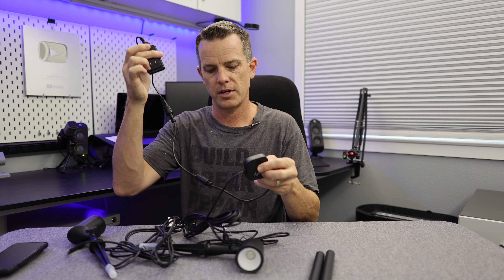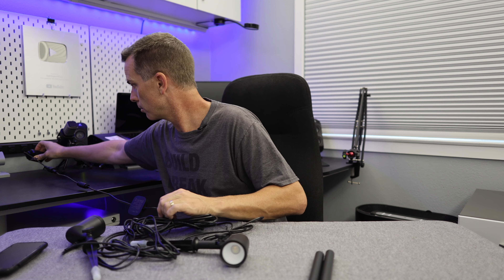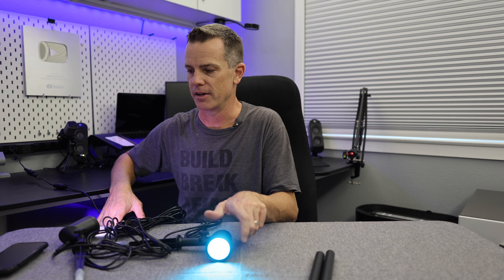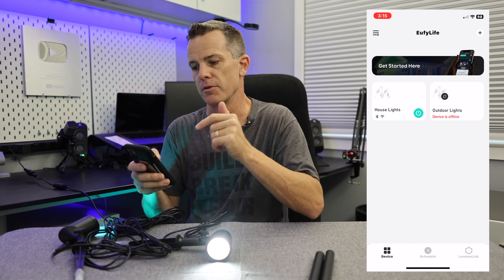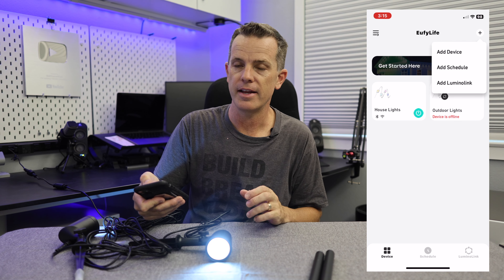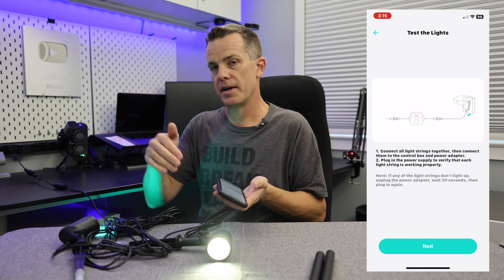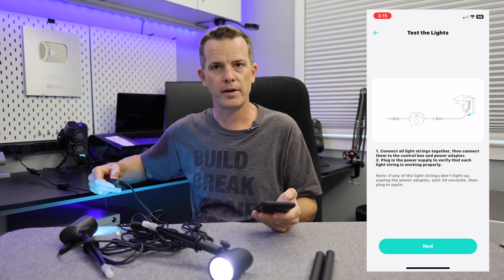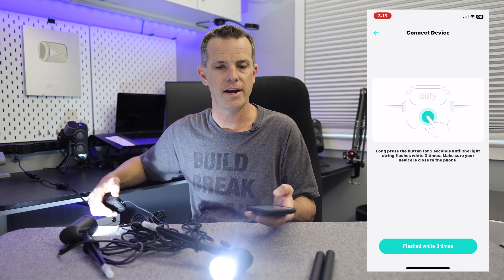I'm using the spotlight as an example since they all set up exactly the same. There's a little controller box and power supply. Plug in the power and all the lights should start blinking. From there, go into the app, tap the plus sign in the upper right corner, and hit Add Device. With everything plugged in and lights on, hold the button until everything blinks, then hit Next.